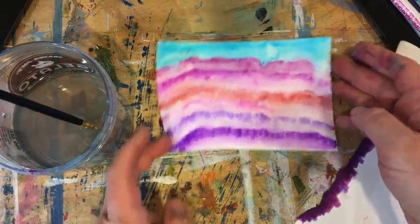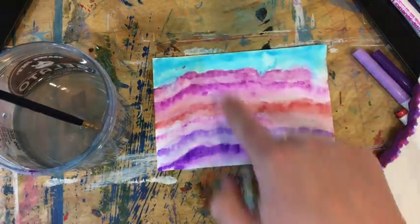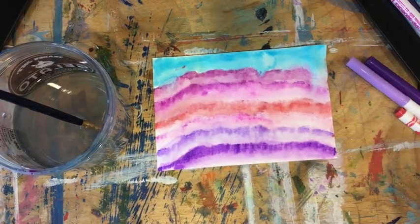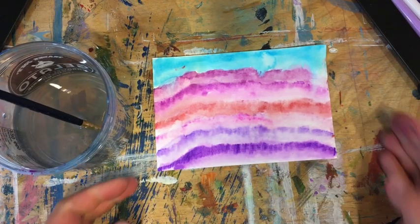And there you have it — a fun gradient landscape. Have fun. I think I'm going to do another one. What are you going to make?